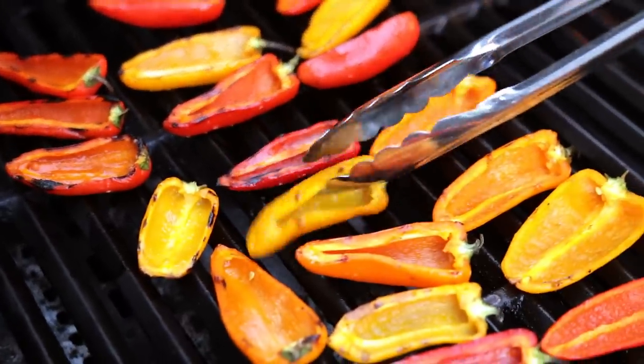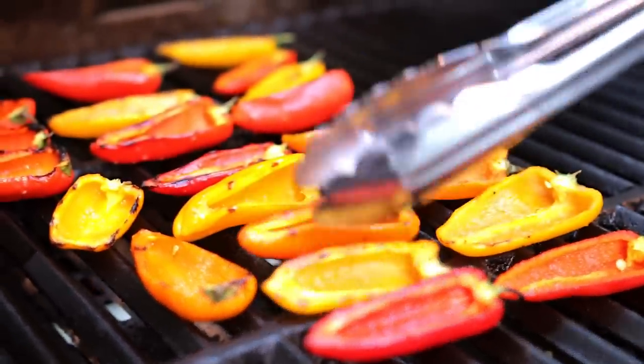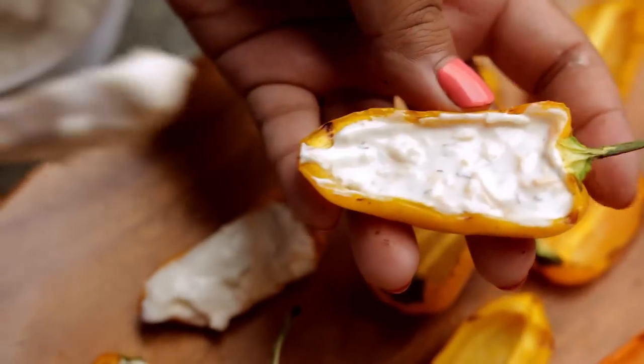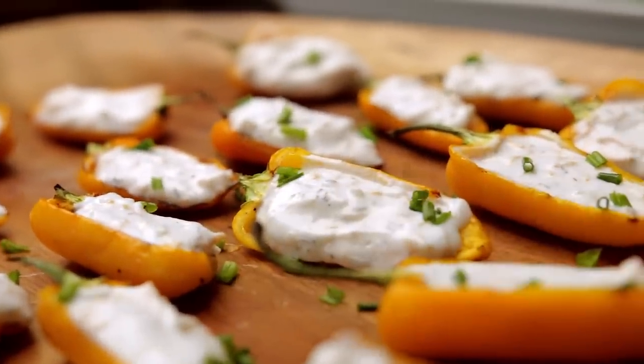Then grill the peppers only until they're slightly charred. This really brings out their awesome flavor, but you still want some bite in them. And once they've cooled down a bit, use a spoon and stuff them with that cheesy ranch goodness. Now plate them up with a sprinkling of chives for a pop of color and flavor.